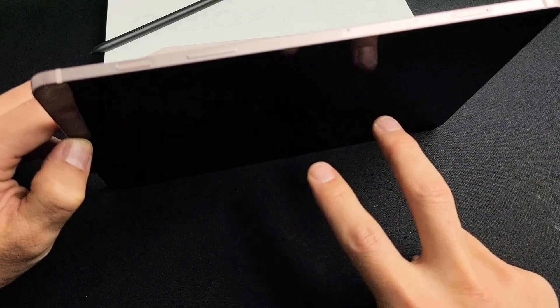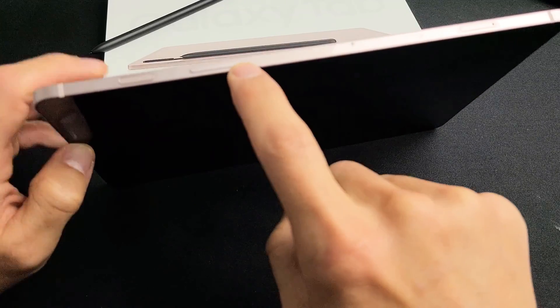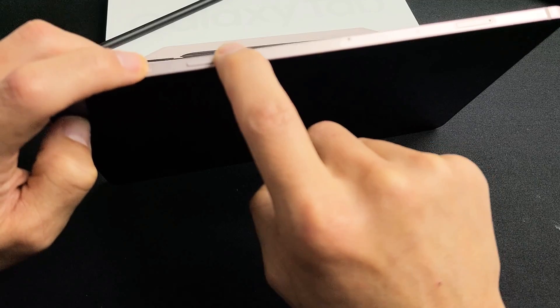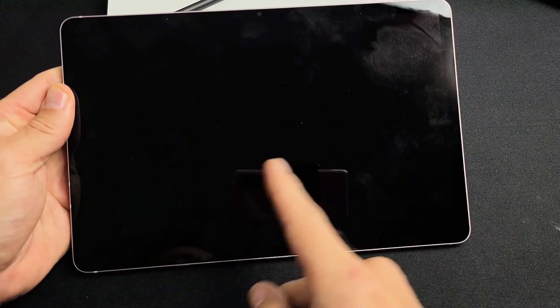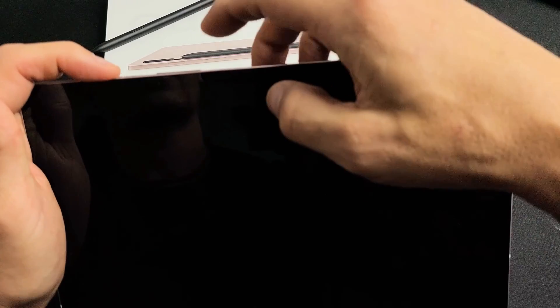We want to force a restart, and how you do that is simple. You press and hold two buttons — the power button and the volume down. Press and hold both buttons at the same time. Do not let go until we see a Samsung logo appear. So we're going to do this together. Let's pretend I'm stuck in a boot loop — it just keeps restarting. Power button, volume down.